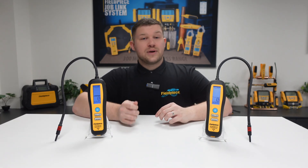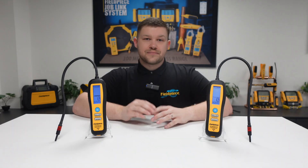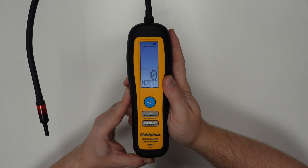However, stopping at or moving away from the leak source will not trigger a response. By pressing the manual/auto button on the device, you can toggle between automatic zero and manual zero.